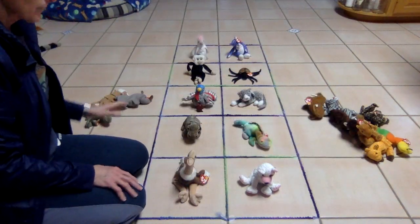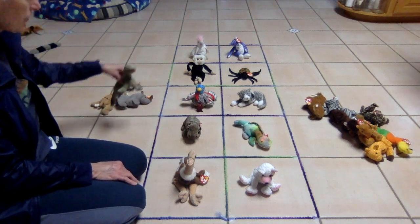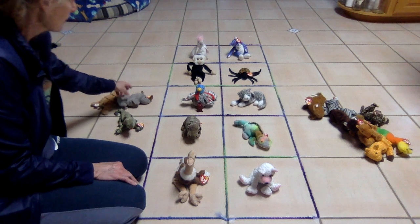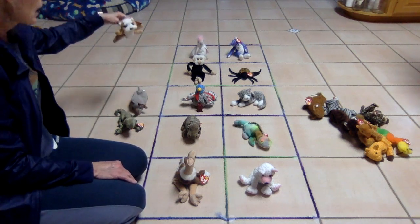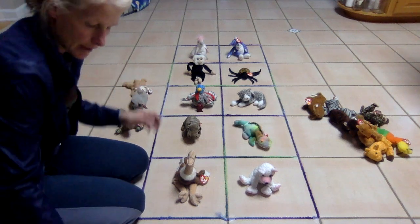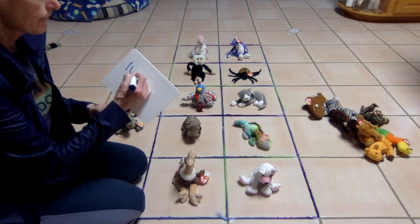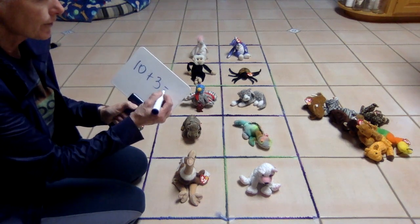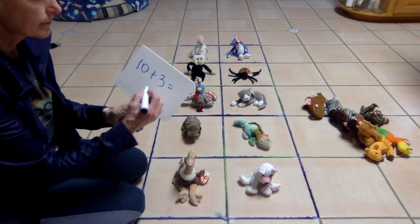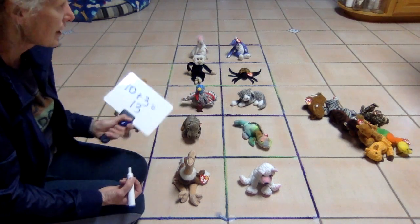Let's start here. Let's see what we've got now. We know we have 10, so we have 10, 1 — 10, 2 — 10, 3. Let's write that out: we have 10 plus 3 more equals — can you guess? 13. That's right, that's 13 beanie friends.